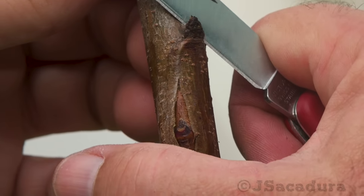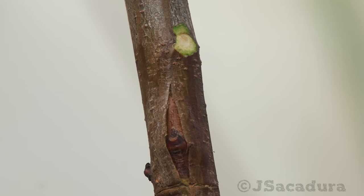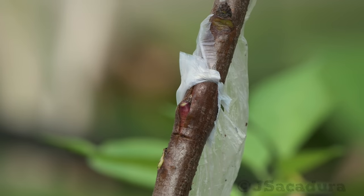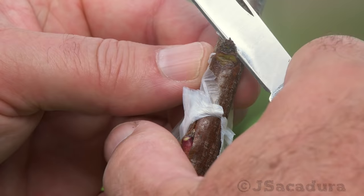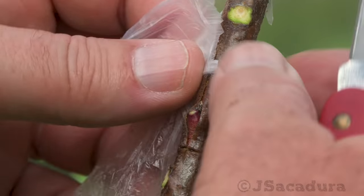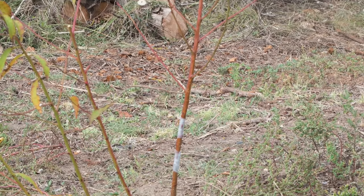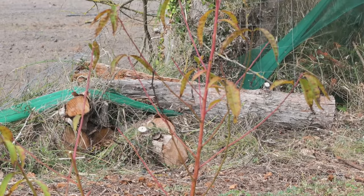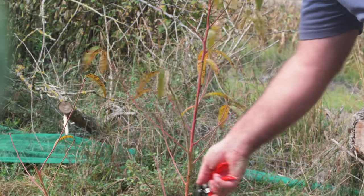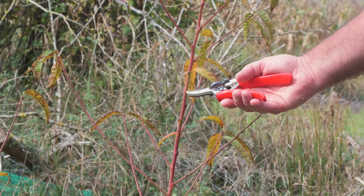Remove all competing buds below and above the grafts. Don't remove all the rootstock's top growth — some growth above the graft will be needed so the sap can start flowing when the tree leaves dormancy. This will help the grafted bud receive the required nutrients to start growing.